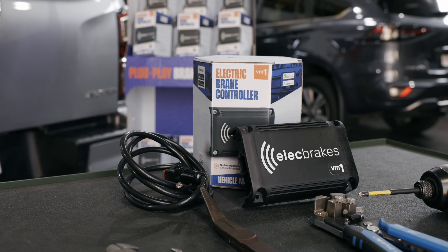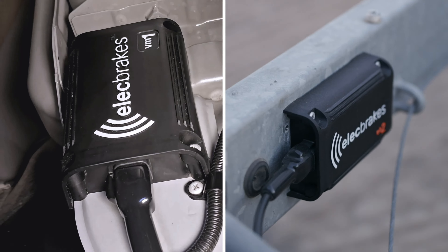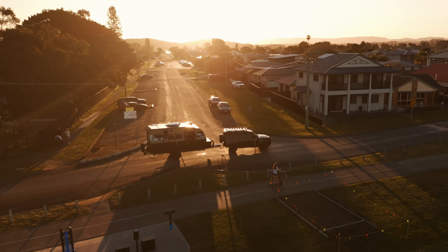We've just launched our newest brake controller, the VM-1. So what is the VM-1 and how does it differ from the EB-2? Let's dive in and discover which product is the perfect fit for the way you tow.